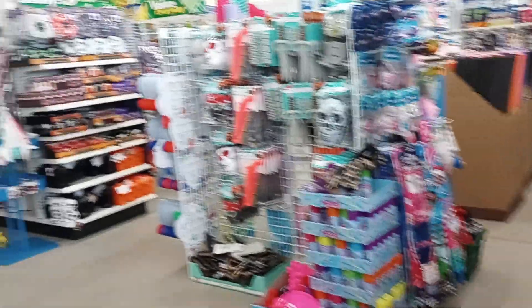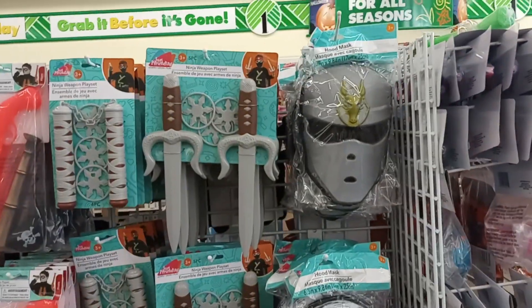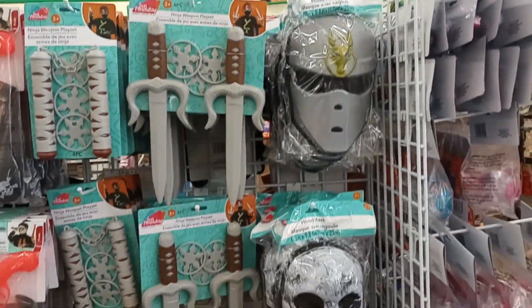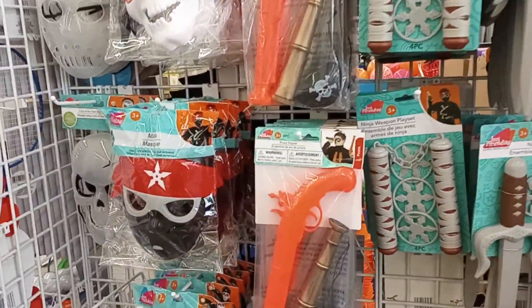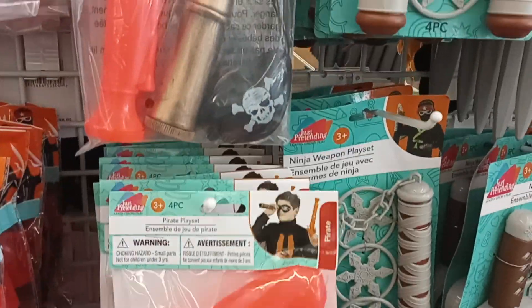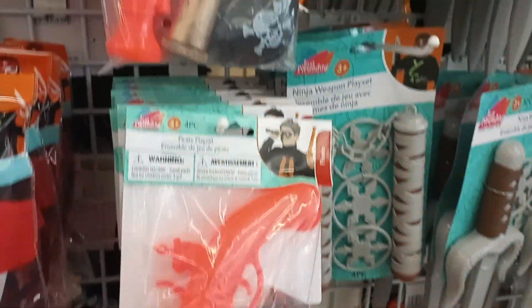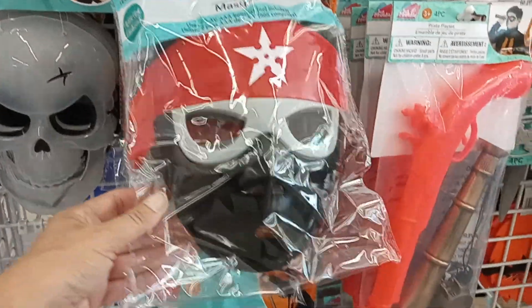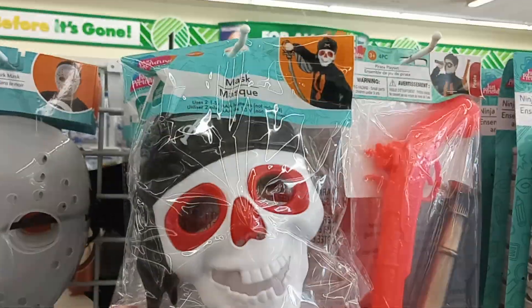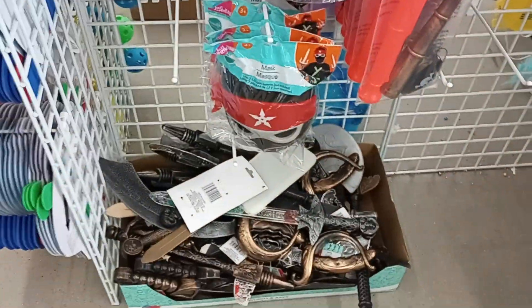Hello and welcome! You guys, we're checking out the Dollar Tree Halloween section. Look at the little masks they have, little swords, a little gun, a little telescope I guess, another little mask — more swords.